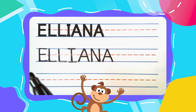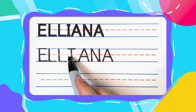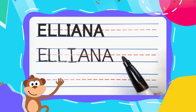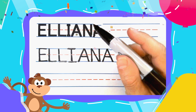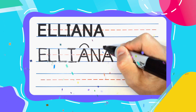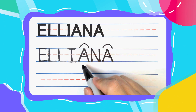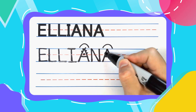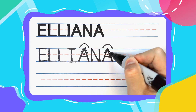And friends, E-L-L-I-A-N-A spells Eliana. Great job — you did fantastic! I hope you're feeling proud, because I know I am. And remember team, practice makes perfect, so keep up the good work. You're doing great.